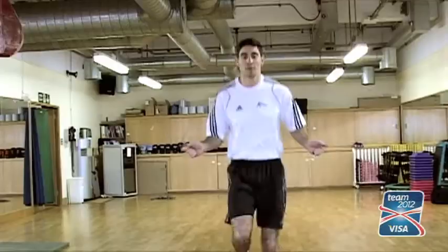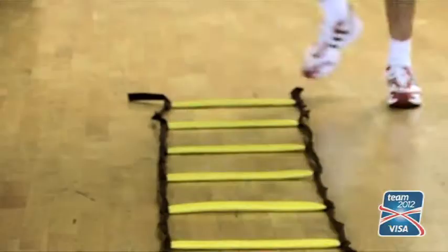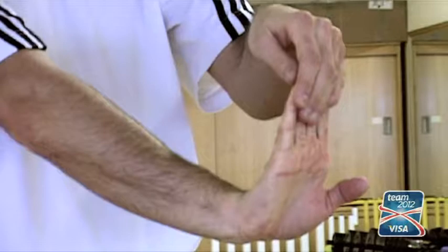Boxing is a lot to do with your footwork, your agility, movement, and speed of feet. So the ladder just brings that other advantage to it. Whilst you're warming up, you can also do a bit of technique work, getting your feet faster and quicker.